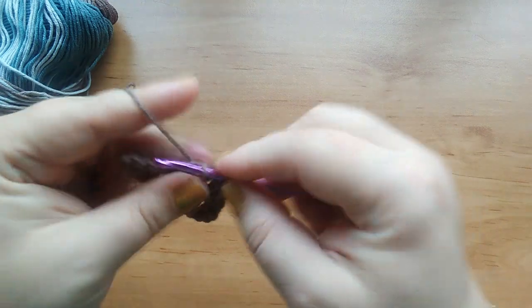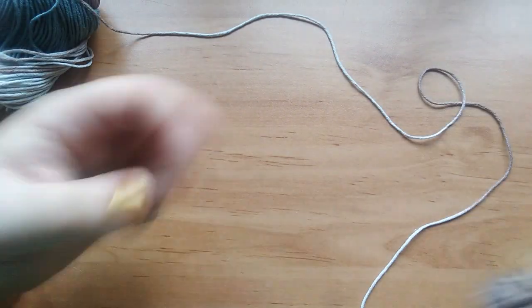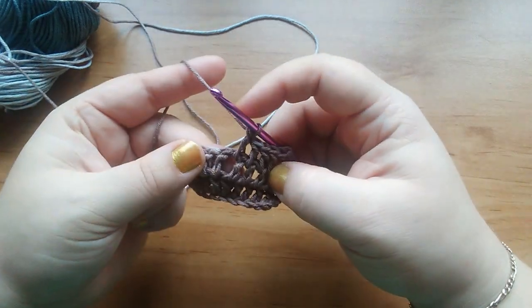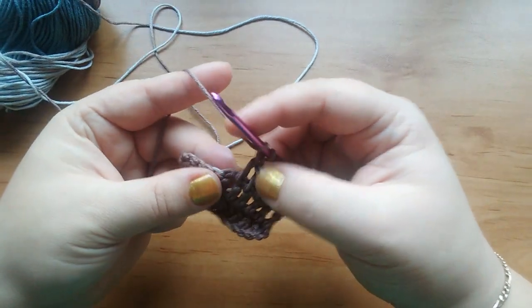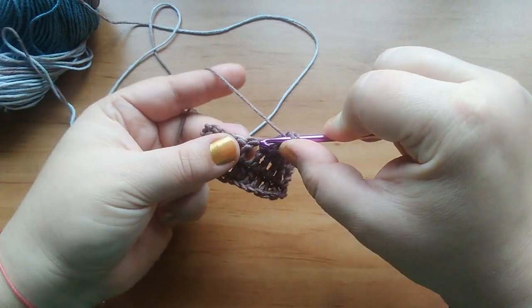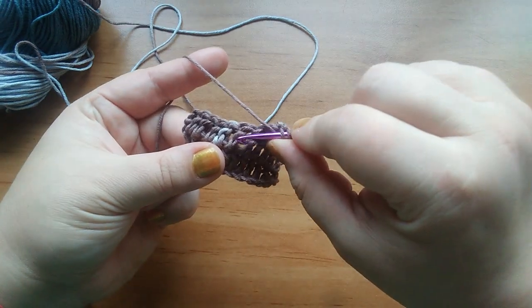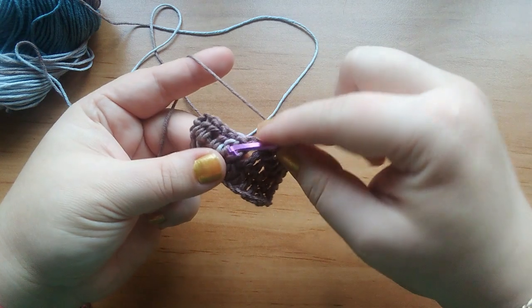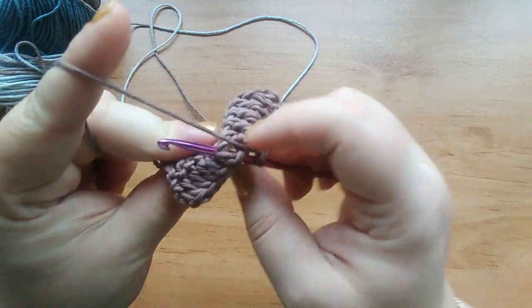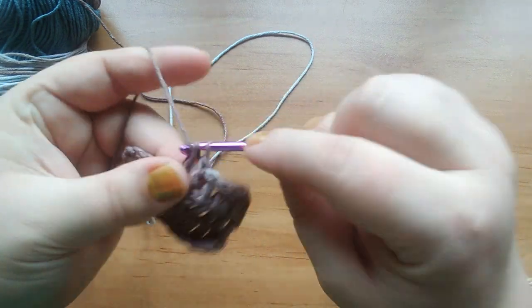Sometimes the pattern might ask you to insert the hook many rows below. I will show you what it means — you have to insert the hook not in this stitch in this row, but let's say one row lower. So here it is already one stitch in that loop, but you have to make another one — just grab the yarn and make it longer, like that.